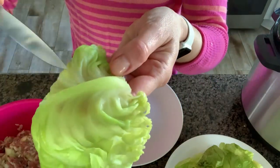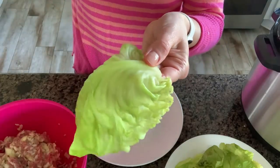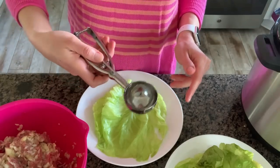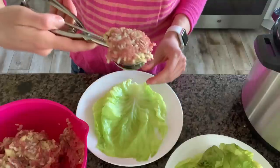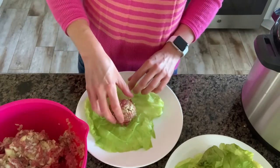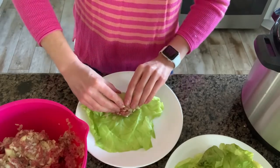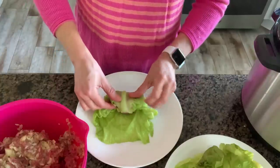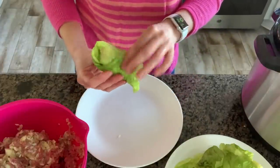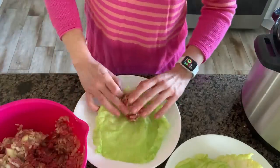Now we're going to start making our rolls. You'll notice there's a thick vein on some of the leaves — carefully use a paring knife to shave it off, then place the leaf vein side down on your plate. I like to use an ice cream scooper, about a quarter cup heaping full, and place the meat mixture at the bottom of the leaf. Then roll it up and tuck the sides all the way to the end. Place it seam side down on top of those cabbage chunks. Repeat the process until all the cabbage leaves and meat mixture are used up.